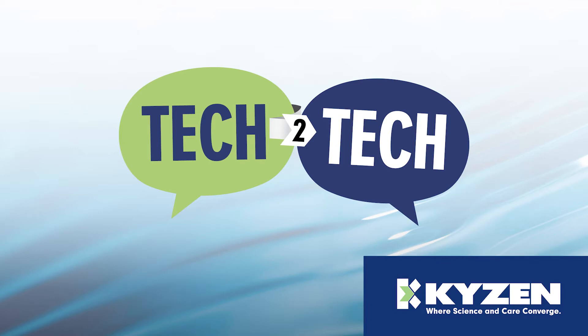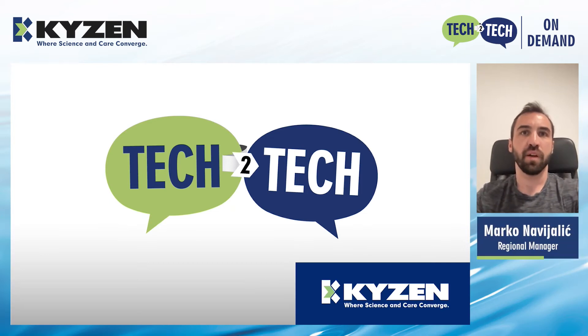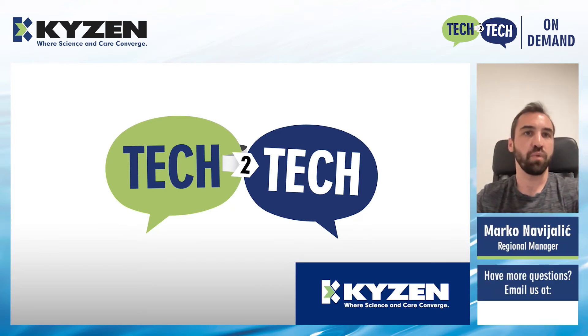I'd like to introduce Kaizen's own Marco Navijalic. Thanks, William. Hello, everyone. I'd like to thank you for taking the time out of your day to spend with me to go over today's topic.